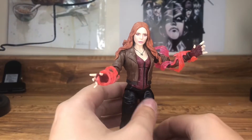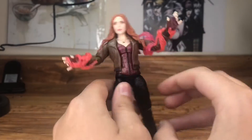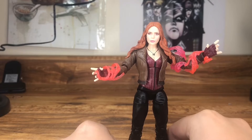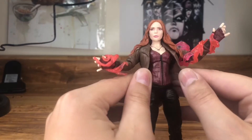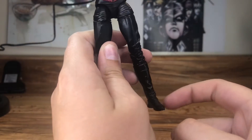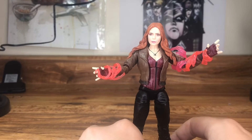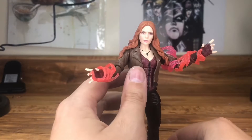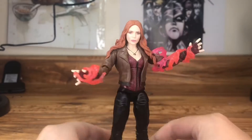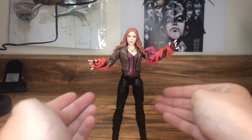We've got my WandaVision Wanda. I took the jacket from a Miss Marvel figure, the hands from Scarlet Witch, and the sneakers from a Black Panther figure. I like it because it's kind of what she looked like in WandaVision — well, not exactly, but it works.